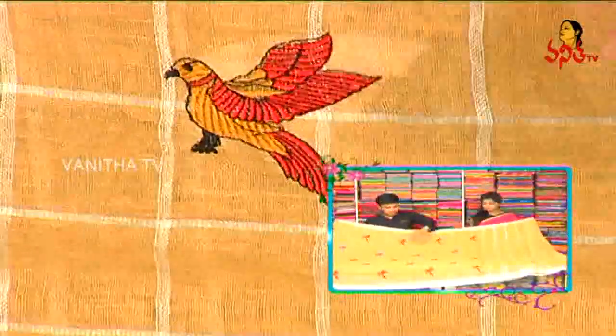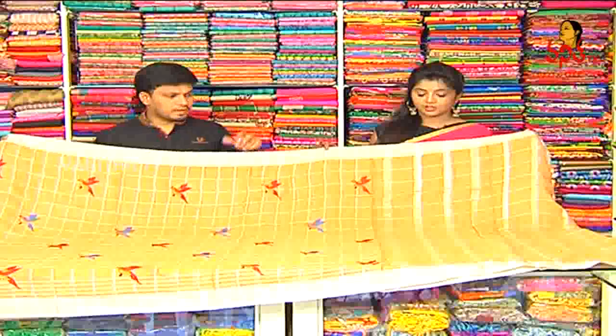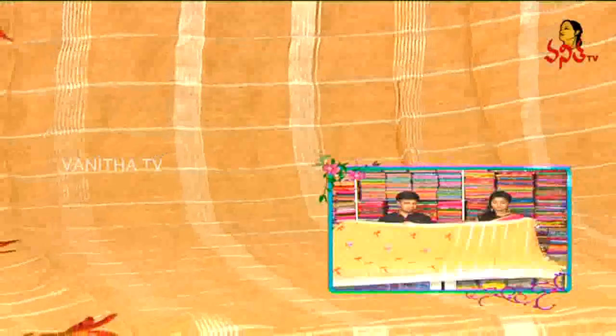I chose the highlight. In the same style, I chose the honey color combination with the outline in black color. I chose the one-meter design and highlight. I chose the lines. I chose the tassels.